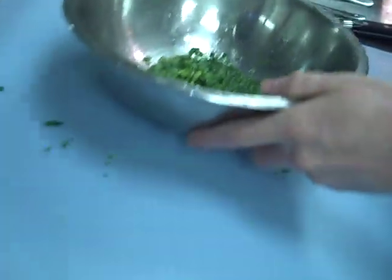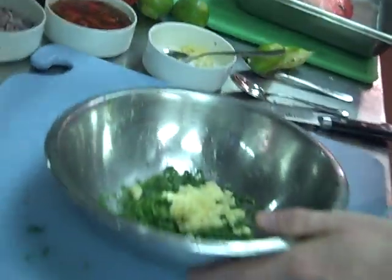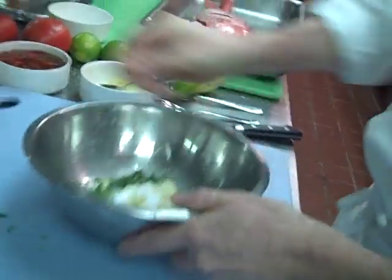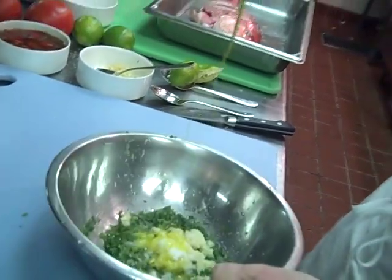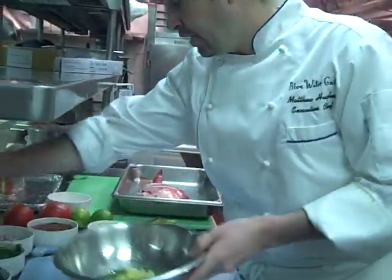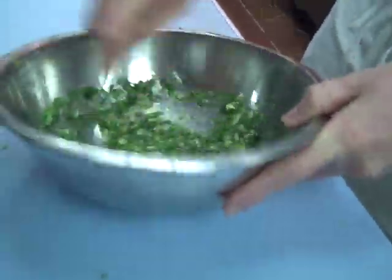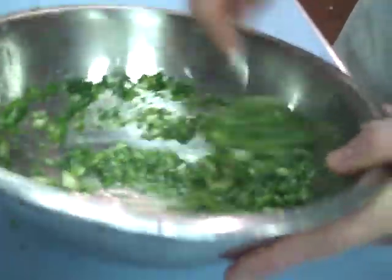In the bowl we have jalapeños, garlic, the lime juice, and a fair amount of salt. We're going to add some olive oil to this and stir it up. This is great to do in a mortar and pestle if you have it — you can make a nice paste out of the marinade and apply it to the fish.